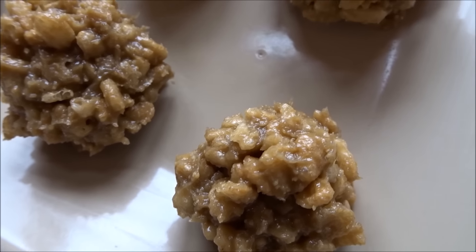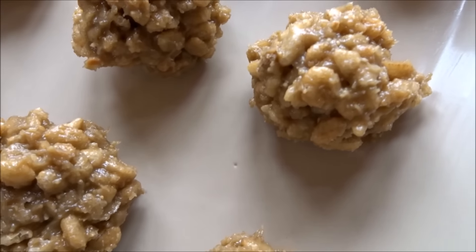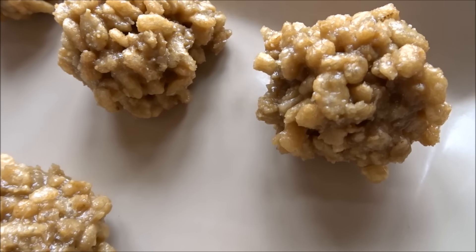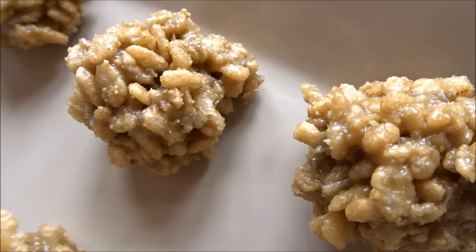Today I'm going to share with you how to make this really simple and delicious treat. It's nut-free and they're these crispy little sunflower balls.